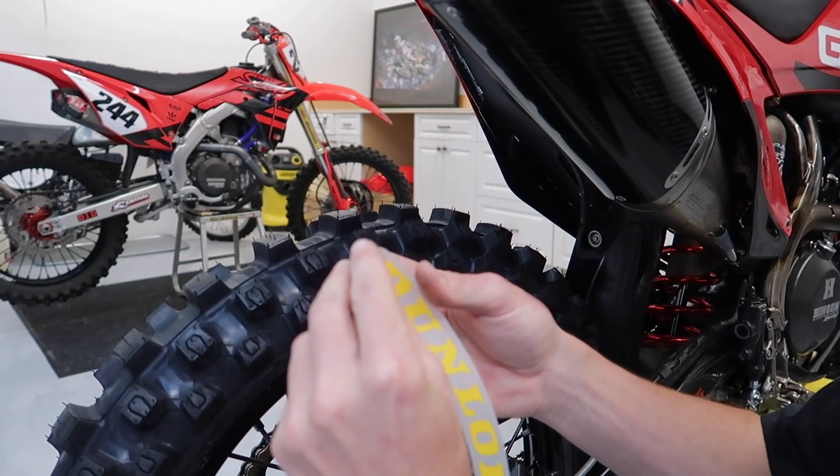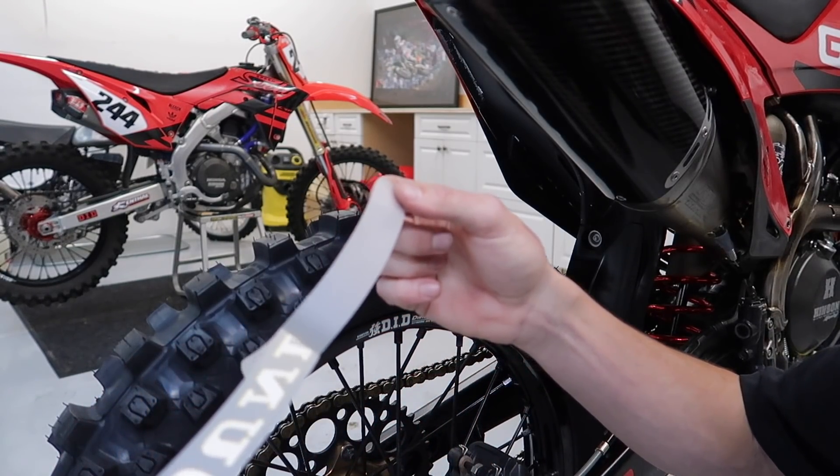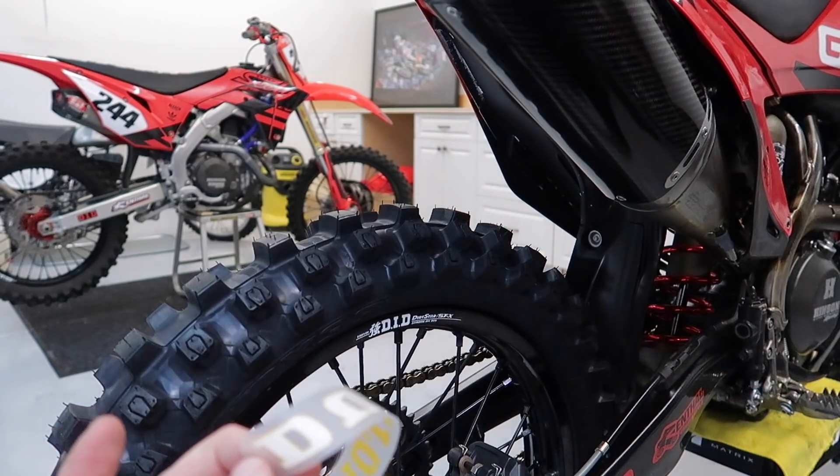So again, these are kind of a weird rubbery texture, and the back — you can even tell how easily it comes off, it's not like a normal adhesive on the back.